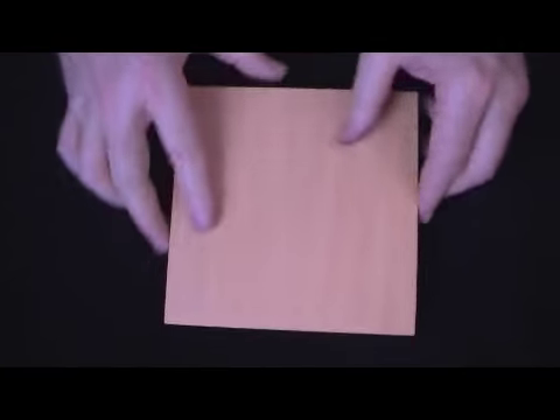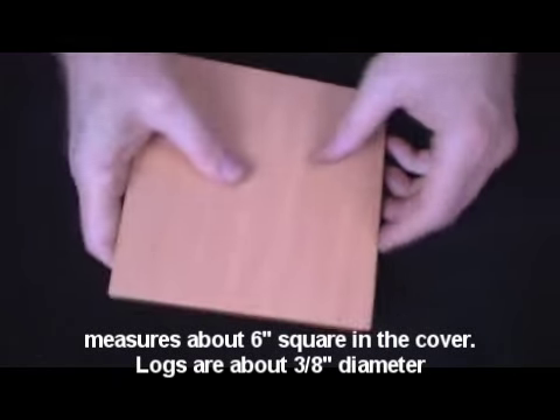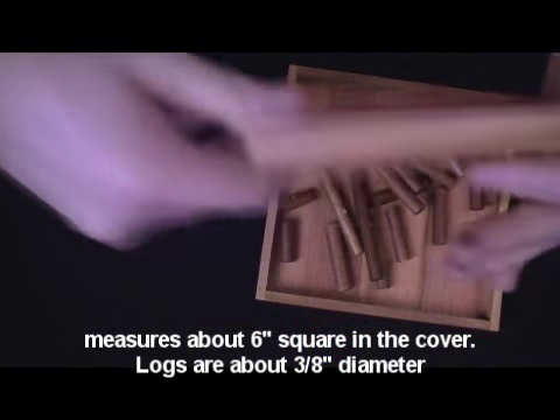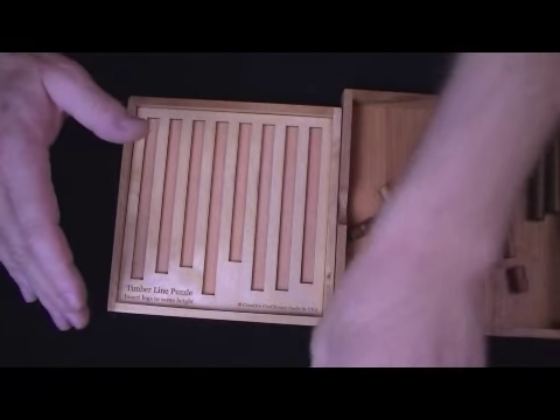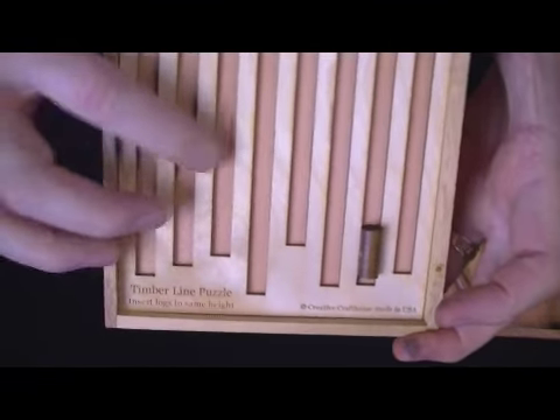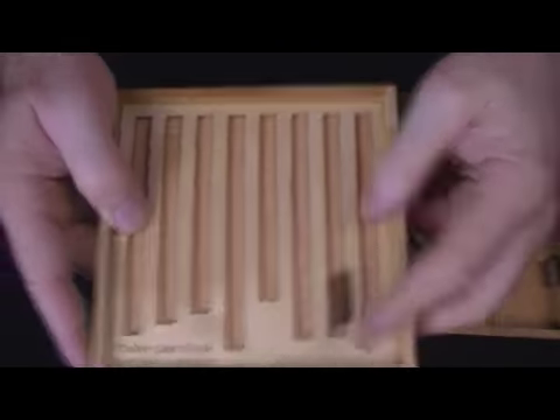I've got a base here. It comes with a cover, and the cover will keep everything nicely in place. When you're playing with it, the cover's great — put the pieces in the cover and start trying to solve the puzzle. This is an insert that holds the logs nicely, as you can see.